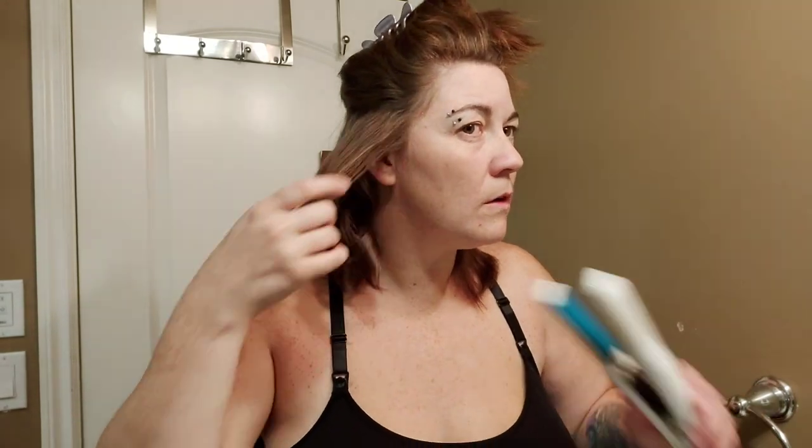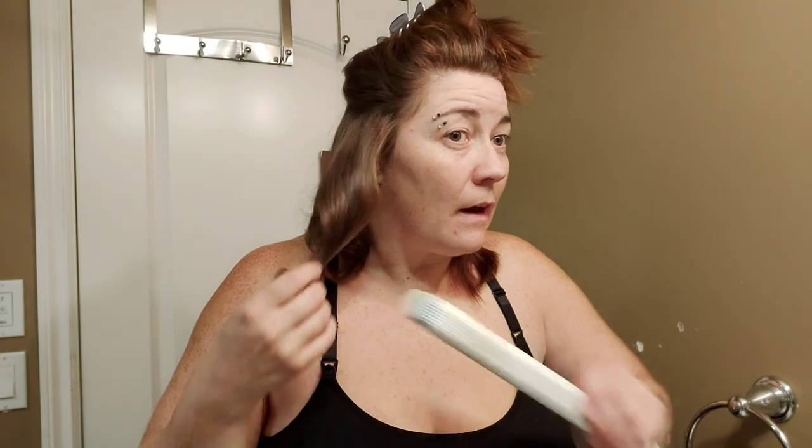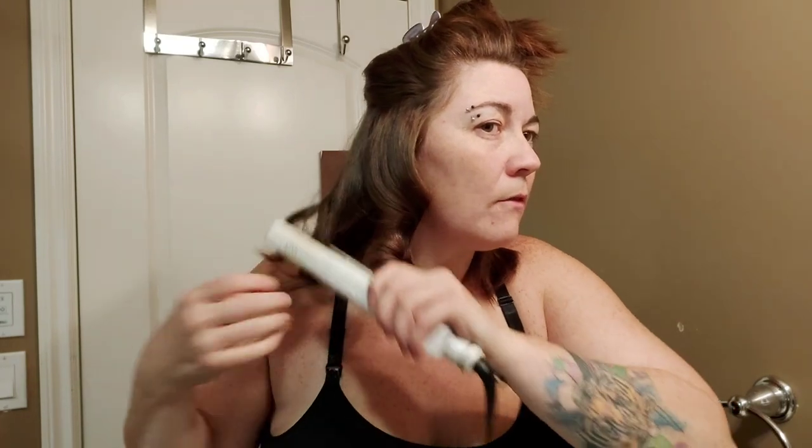I think what I want to do is try to straighten it just a smidge to get more waves and less curl. I'll just run the flat iron through the ends, and I'm sure once I'm done and running my fingers through, it will loosen up a little bit.